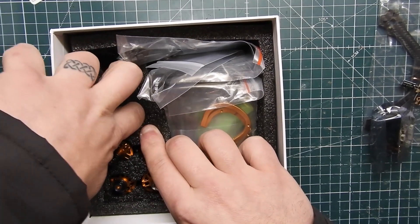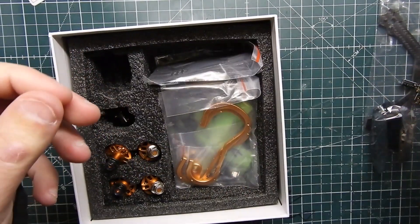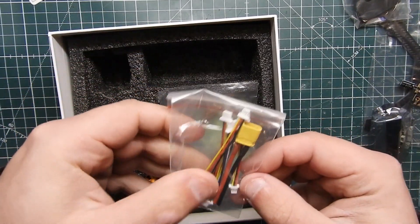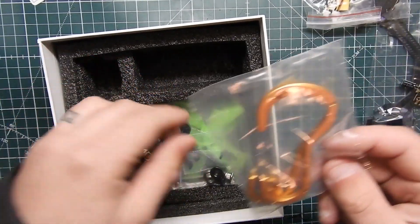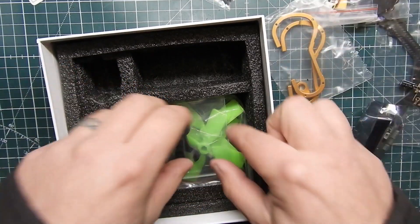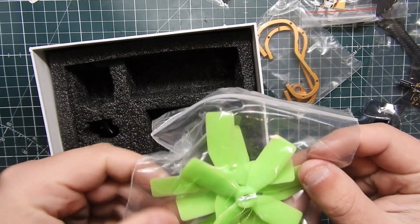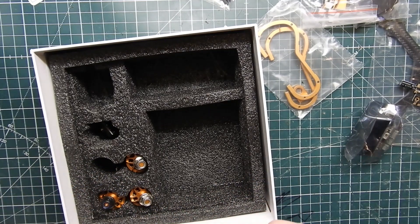We've got a battery strap, zip ties, side plates for the frame, mounts for either the battery or landing pads, XT30 plugs, metal pieces, prop things, more screws, and what looks like carbon fiber tools — neat that it comes with something to put it together. Now let me go ahead and take the motors out; these are the 1607 motors that come with it.